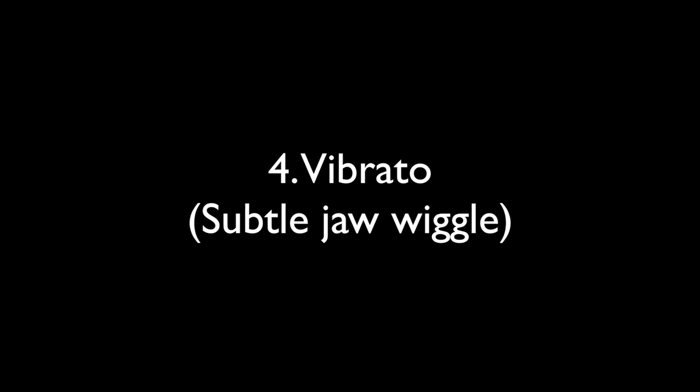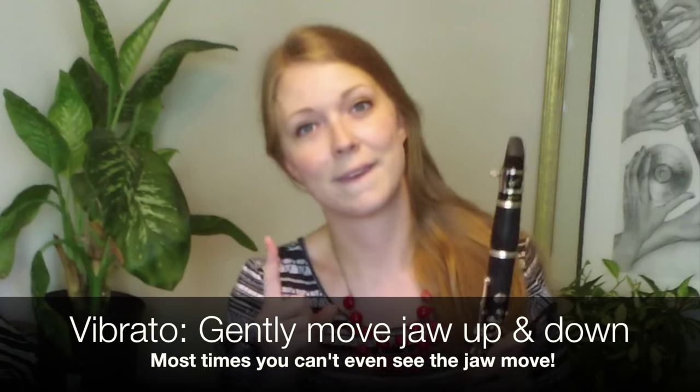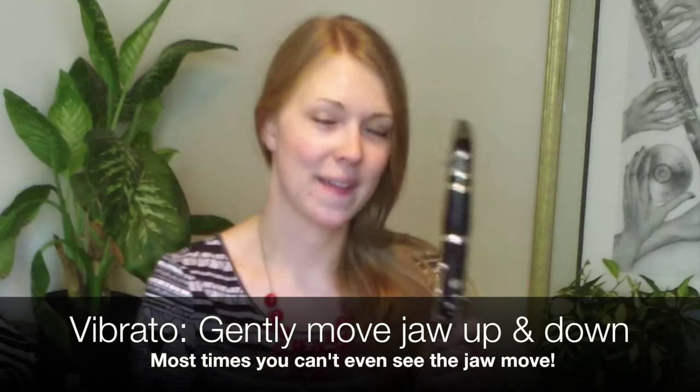Great! Last is vibrato. Simply move your jaw slightly up and down to create your desired effect.